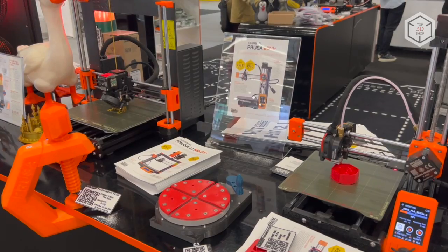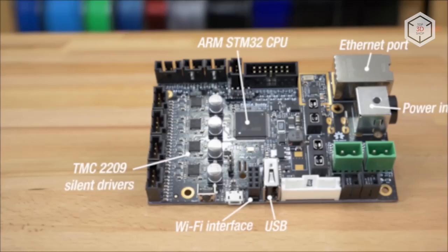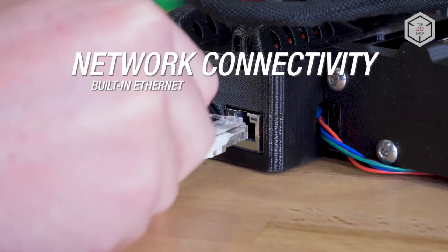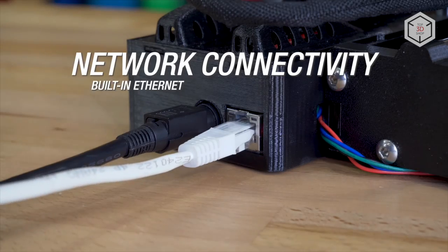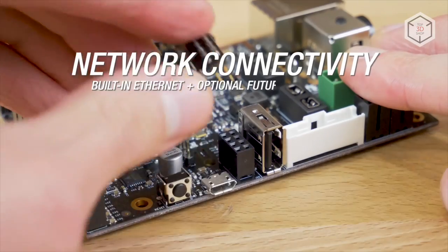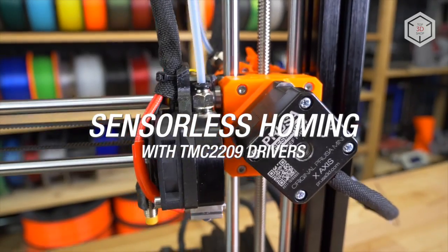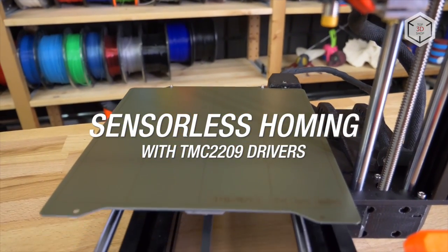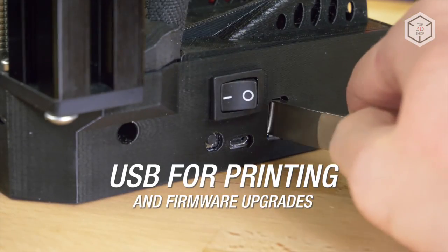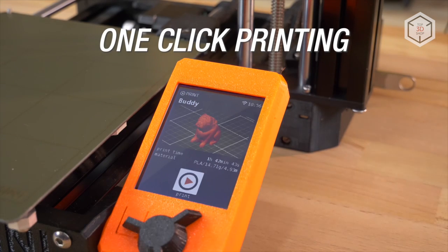Automatic calibration is launched before each print, guaranteeing the perfect first layer. The Prusa Mini Plus features a custom 32-bit motherboard with quiet Trinamic 2209 drivers and a color LCD screen. A wireless connection module is offered as an add-on. The printer supports one-click printing mode — the user just needs to insert the storage device with a file ready for printing into the USB port and confirm the selection by pressing the control knob.